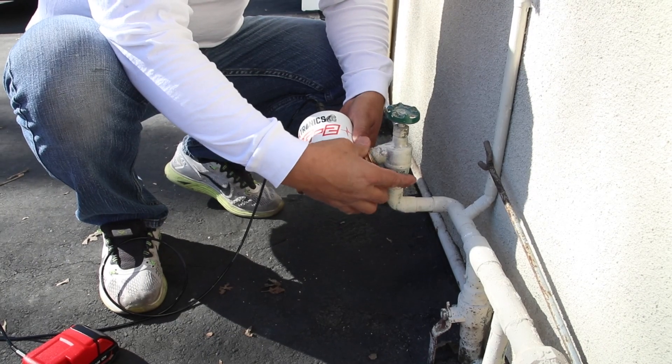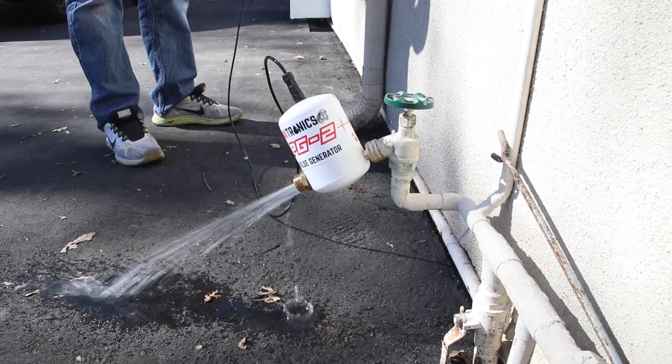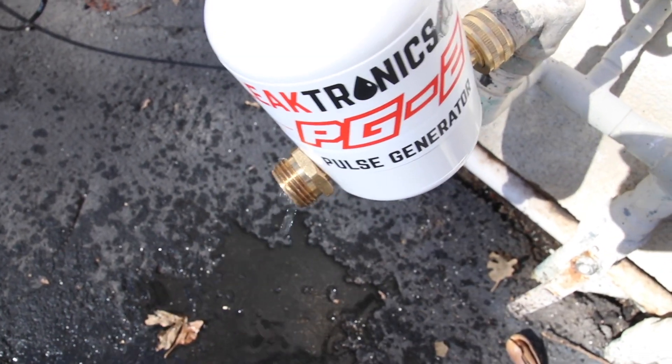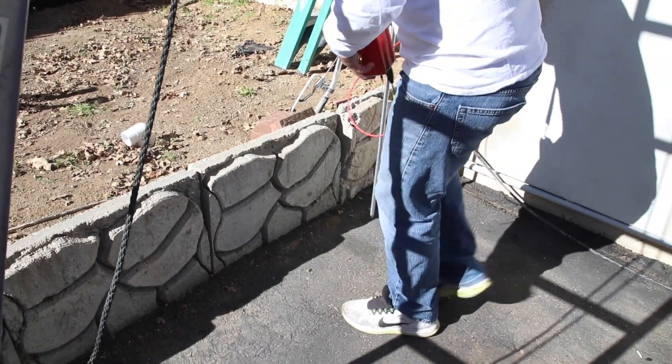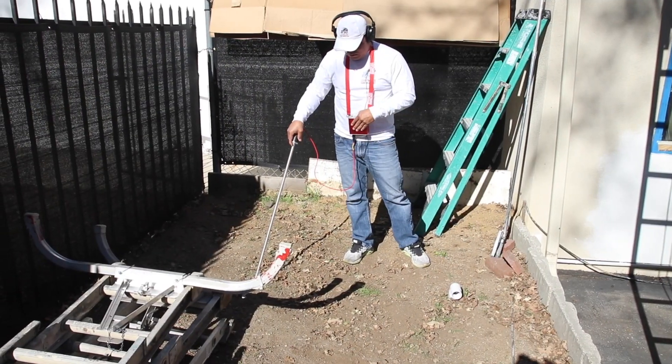We're hooking up our PG2 to the cold water side, just out of a regular hose spigot. Note that everything tied to that cold water side is going to be tapping. What we're trying to do is get it tapping and now we're listening with our equipment underground, running it back to the point where it goes from under asphalt to under dirt.